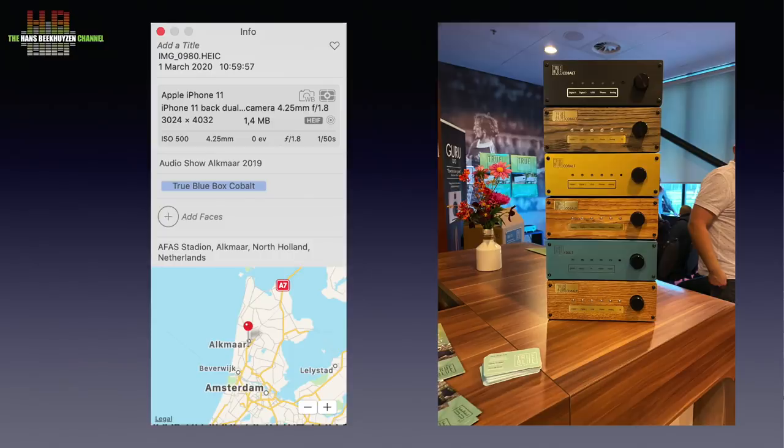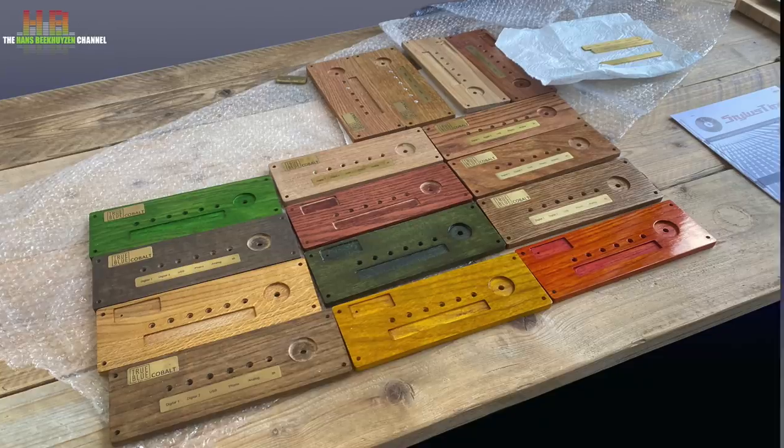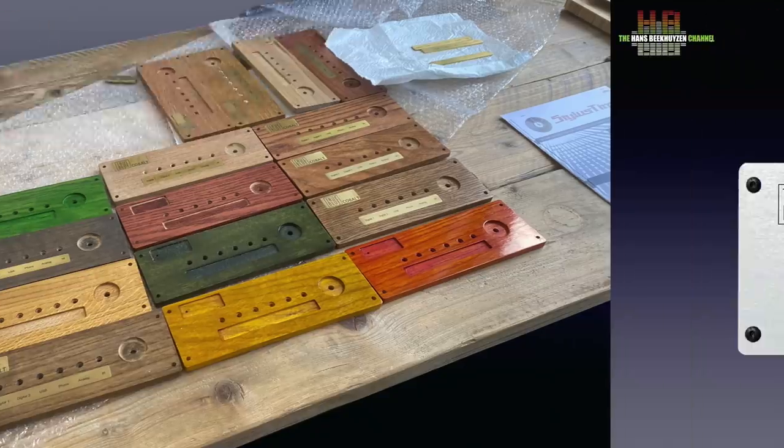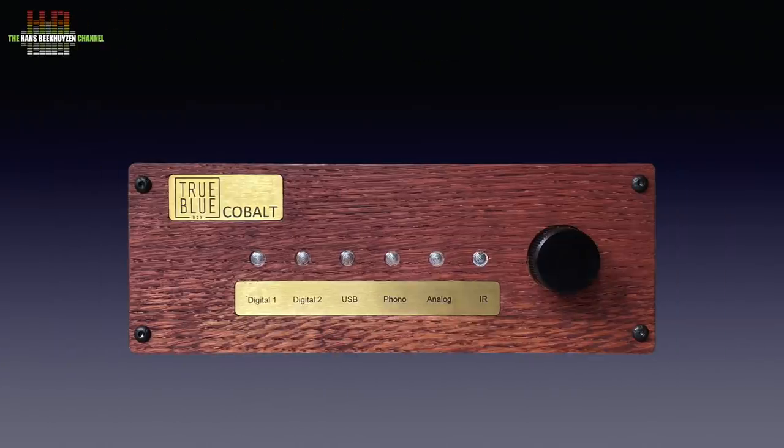Visiting Two Blue Box later on, I saw that there are even more variations and you can order more than one front and change them when you like. For the less adventurous there is a normal black or silver anodised front. I love this one with its brass insert.